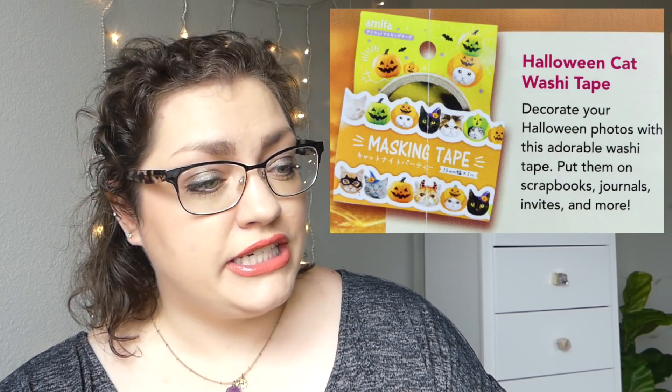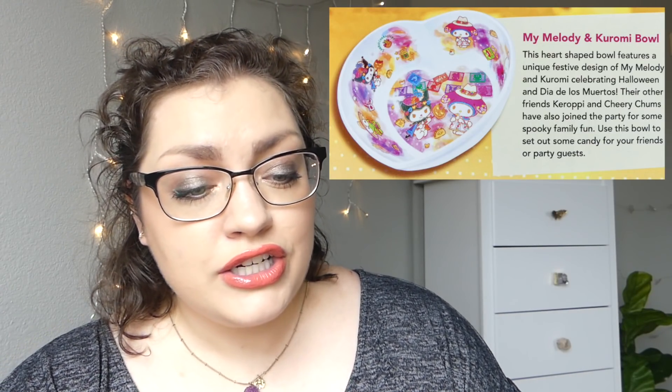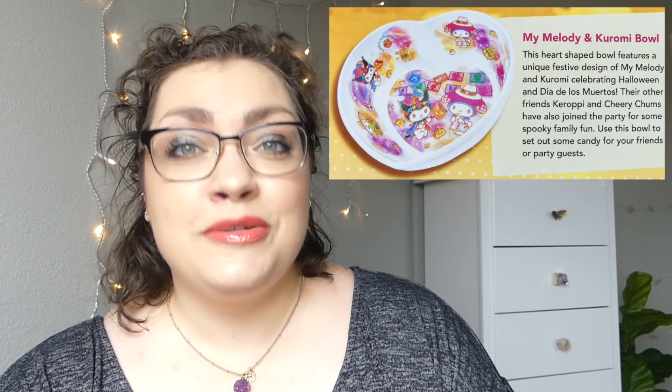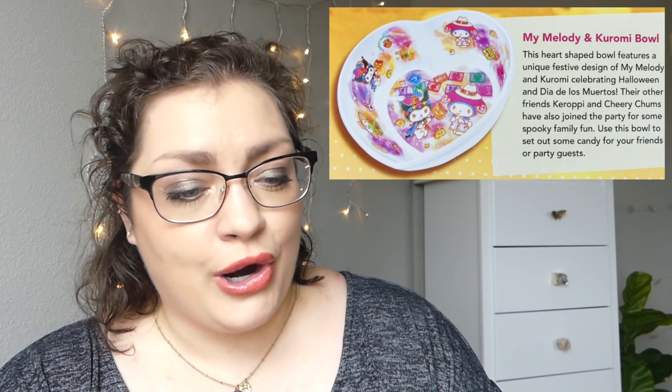We've also got the Halloween cat washi tape: 'Decorate your Halloween photos with this adorable washi tape. Put them on scrapbooks, journals, invites, and more.' We have also got the Kuromi spoon: 'Mischievous Kuromi is doing some good by helping with mealtime. Pair it with your new bowl for an especially cute foodie experience.' We've also got the My Melody and Kuromi bowl: 'This heart-shaped bowl features a unique festive design of My Melody and Kuromi celebrating Halloween and Día de los Muertos.' Their other friends, Keroppi and Cheery Chums, have also joined the party for some spooky family fun. Use this bowl to set out some candy for your friends or party guests.